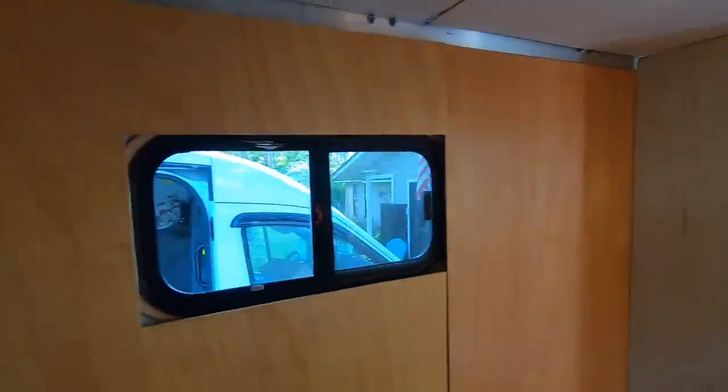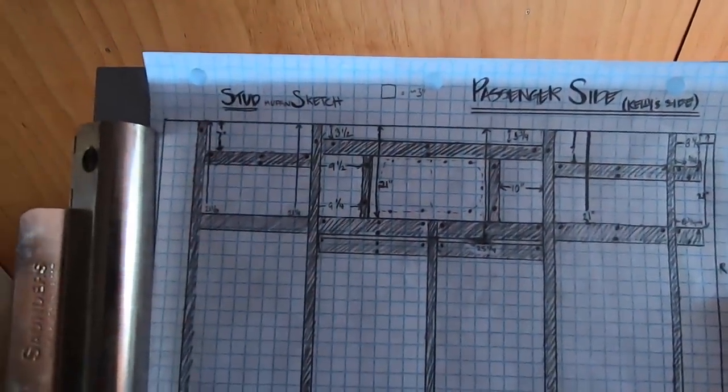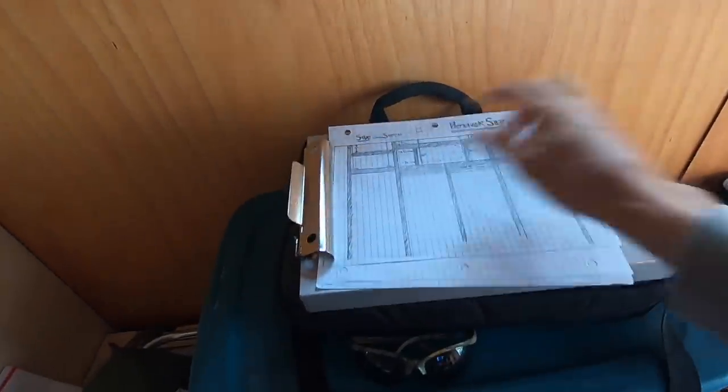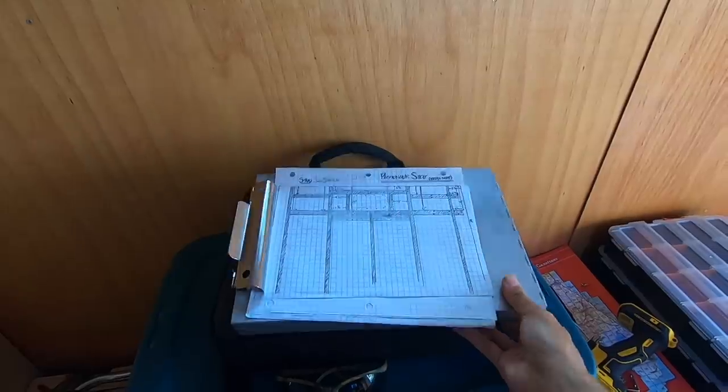We're long overdue for a little update from the van build — I've just really been hustling trying to take advantage of having a space to build, so slacking on the filming a little bit. I now have the paneling back up. What I did is place a bunch of 1x4s at hopefully strategic places behind the paneling, and Kelly was kind enough and detailed enough to make a chart. Now that the paneling is up, I know where all of those studs are — she's got all the distances from the top down to where each stud would be, which should really help when attaching things to the wall.